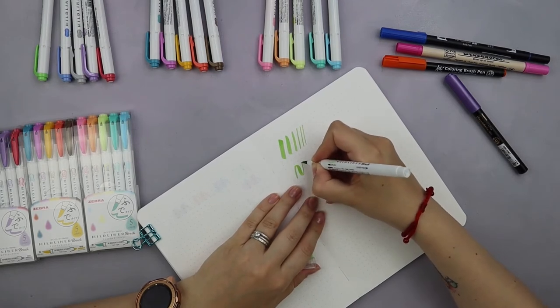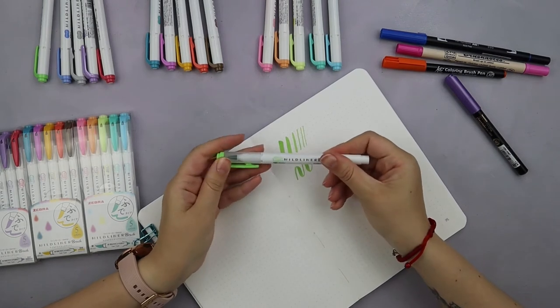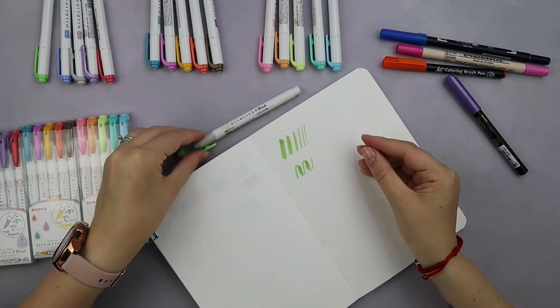It's not too soft, it's not too hard. For me as somebody who's not really good at lettering — I'm just a beginner — I would say that this brush is pretty easy to control.